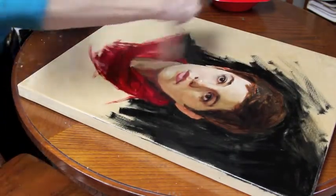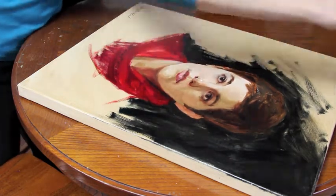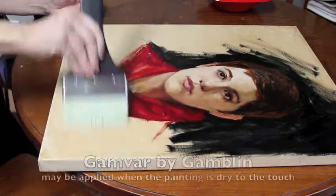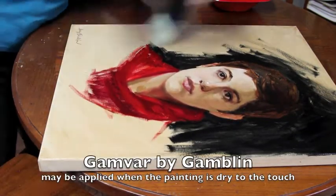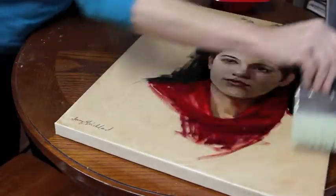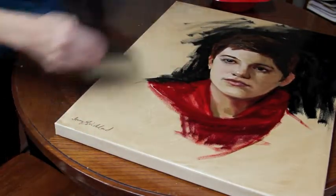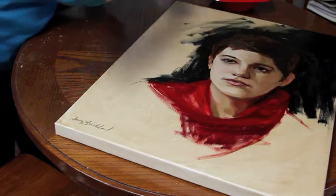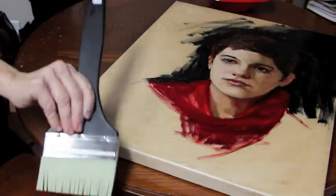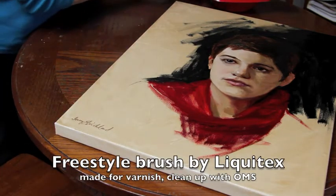The scrubbing it in keeps it from crawling off the canvas, especially if you have any areas that are maybe a little bit slicker. This is Gamvar. I'm going to go back over it just to make sure there's no thick spots or super thin coat, so it should stick. I'm putting it on with a Freestyle Liquitex brush made for varnish.